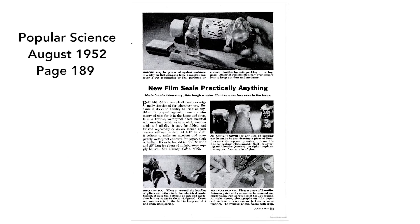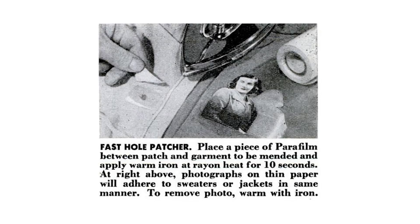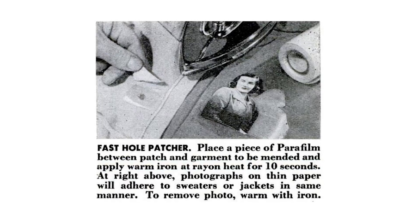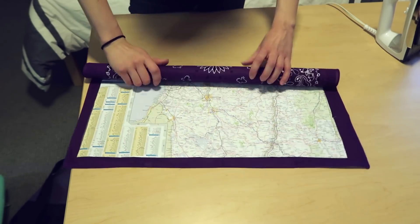This hypothesis is supported by a 1952 Popular Science advertisement for parafilm, which suggests that you can stick photographs printed on thin paper onto a sweater or jacket by putting a thin piece of parafilm in between and then ironing it on. It's not perfect, but I can definitely see how this would make a map a lot more durable.